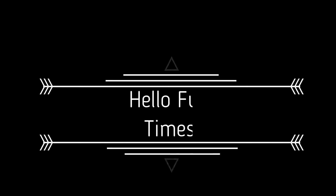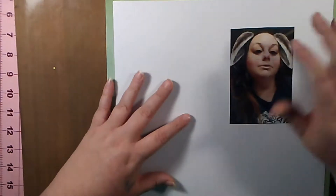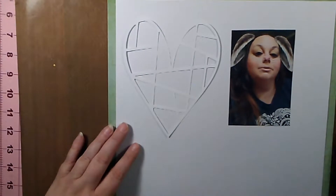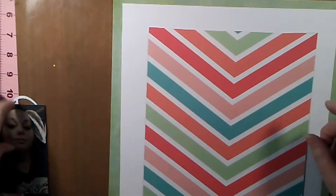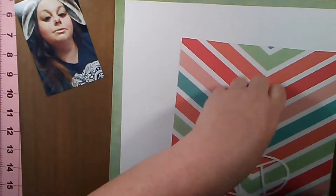Hello everybody, Laura here. I have a scrapbook layout process video for you guys today. I'm going to be scrapping a picture of me from my Snapchat with the bunny ears, and I'm going to be using my DIY scrapbooking kit that I put together. I have a video on my channel about that, and this is my second or third layout I've created using the kit.